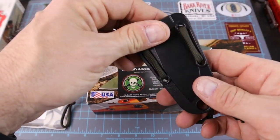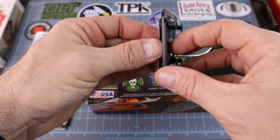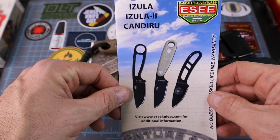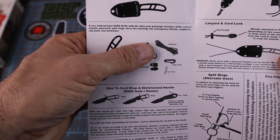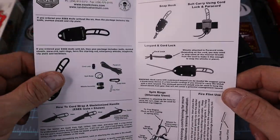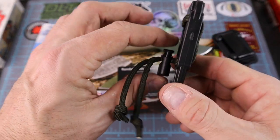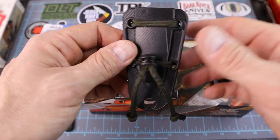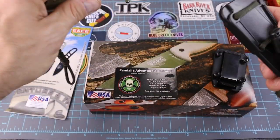It does come with this sheath, and it also comes with a clip that you can bolt to the sheath. This was kind of like a set — the paperwork here is for the Candiru, the Azula, and the Azula 2. It came with a little survival kit with some paracord and rings and stuff like that. What I did was take the paracord and use that to make the belt loops for the sheath itself, so I didn't have the clip bolted on constantly — and you can take that paracord off and use it for whatever you want.